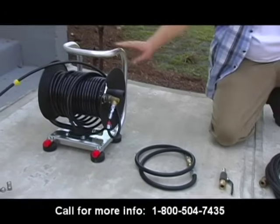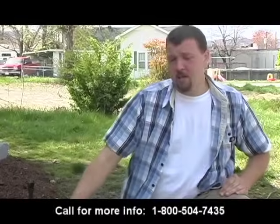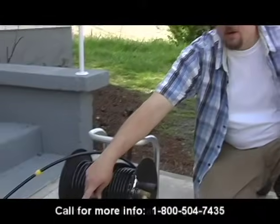In this particular case, we've already mounted the hose reel to the hand carry caddy and installed our jitter hose. The next step, and the final step, is to install your jitter nozzle.